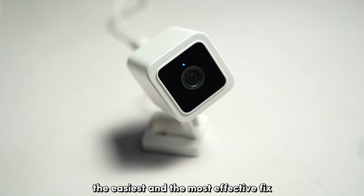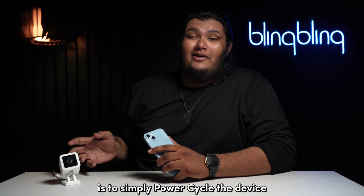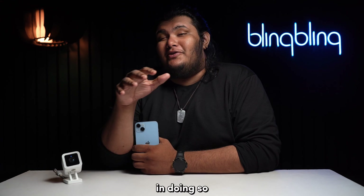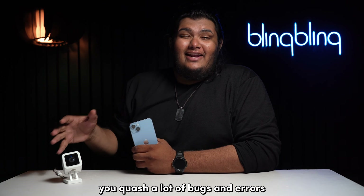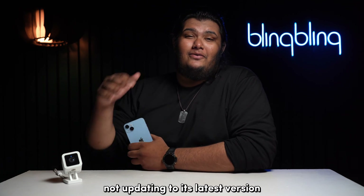The easiest and most effective fix for most issues on your WISE camera is to simply power cycle the device. Power cycling is a mode of rebooting your device on the hardware end. In doing so, you quash a lot of bugs and errors which might be the reason behind your WISE camera not updating to its latest version.